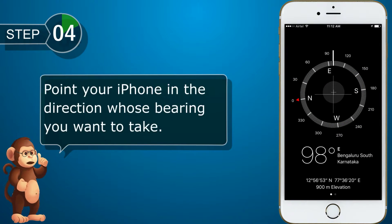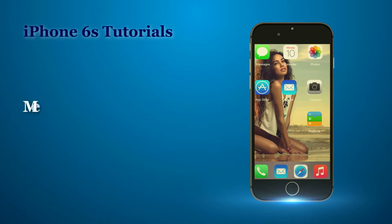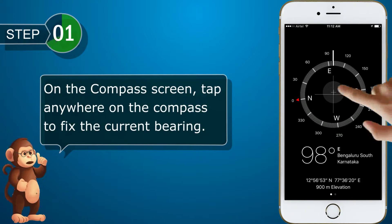Point your iPhone in the direction whose bearing you want to take. Measure an angle. On the compass screen, tap anywhere on the compass to fix the current bearing.